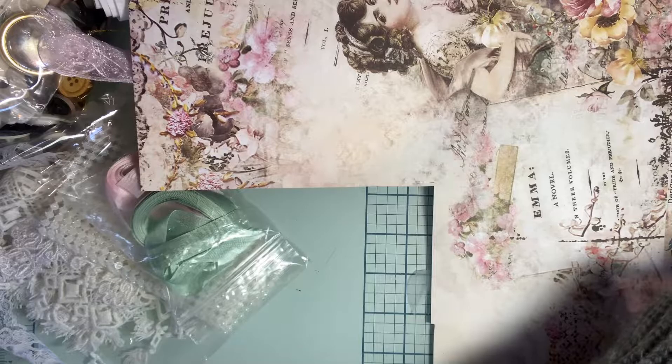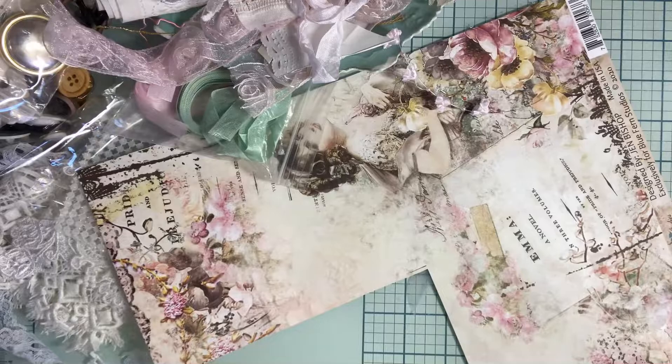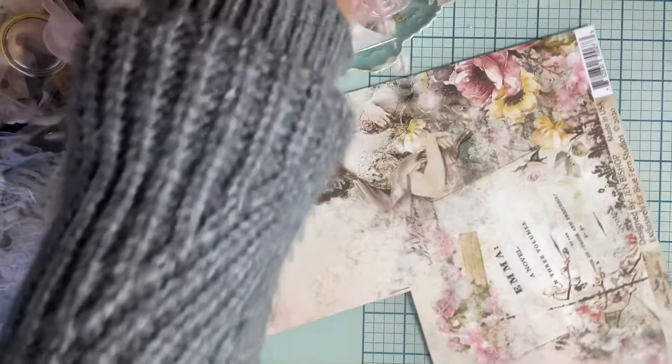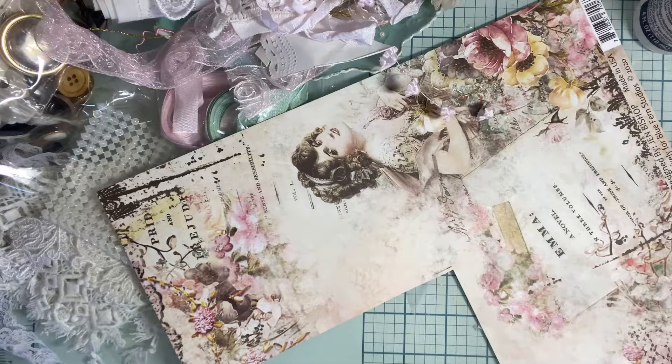And you guys are going to right there on your left — I think it flew away. Hey, my image went away, guys! My image must have fallen. Flown away. So we're going to use this. Like how I roll, huh? So I'm just going to cut that.